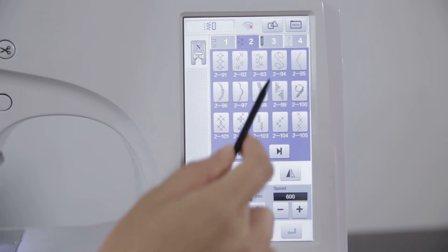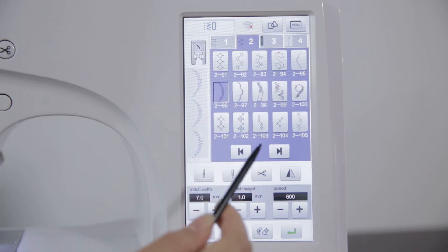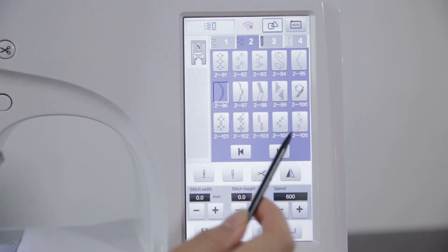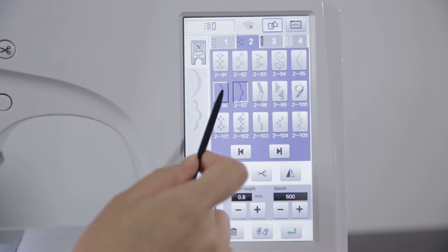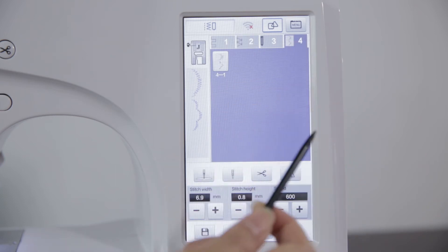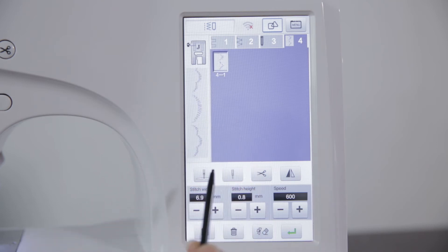Click the stitch type to select the required stitches. After selecting the needle trace, click the mirror key on the screen to automatically flip the left and right direction of the needle. Click plus or minus to adjust width, length and speed. Click the combination key to combine different stitches. If redo is needed, click the erase key to erase the selected stitch pattern and redo the selection. After the stitch combination is completed, click the storage key to save; the saved stitch is stored in stitch costume category 4.